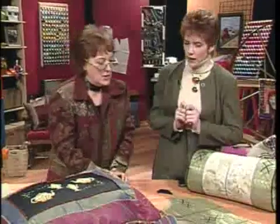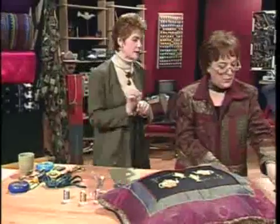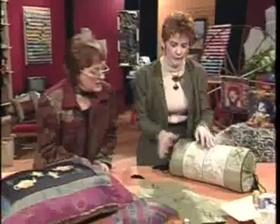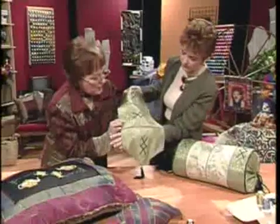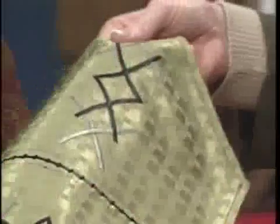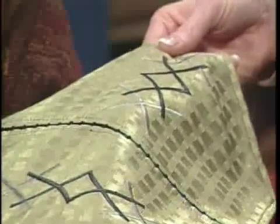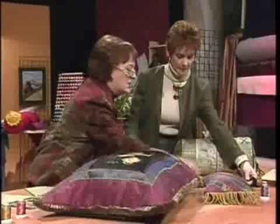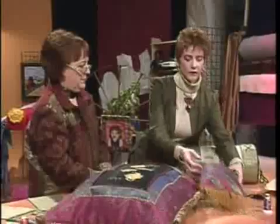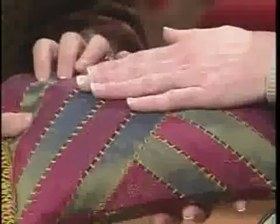The Spanish hemstitch stitch looks like a bridging stitch — it joins two edges together. Using a 30-weight thread gives it a heavier, handmade sort of look. You can make a whole bunch of fabric pieces and join them all together this way, which is exactly how the holiday-colored cushion was constructed.